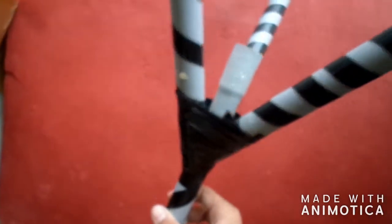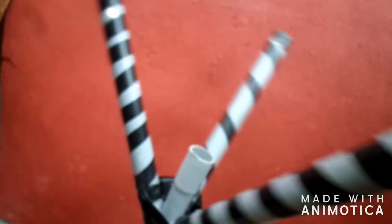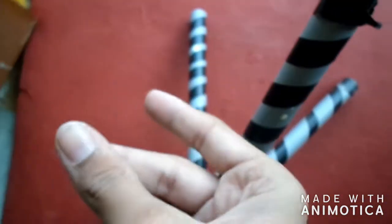We have attached the three pieces to the base, which we are using here — it will be helpful to stand the camera stand upright. Again, the magic reveal: 3, 2, 1 — BOOM!